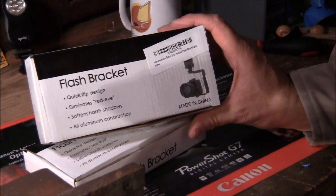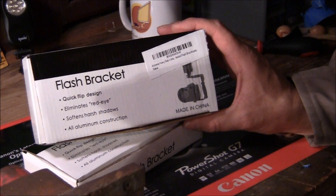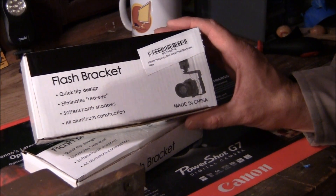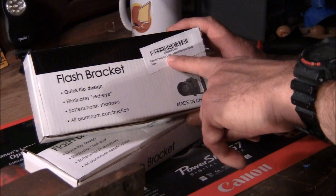Hey everybody. What we have here is a Flash Bracket — quick flip design, illuminates red eyes, softens harsh shadows, all aluminum construction. This is the Adorama Flash Bracket, heavy duty, L-bracket.